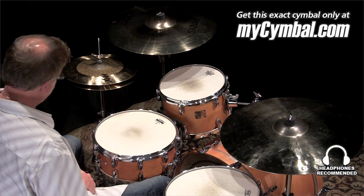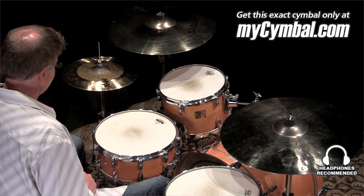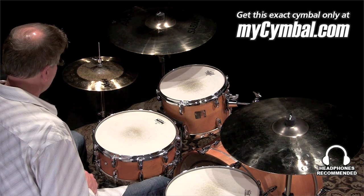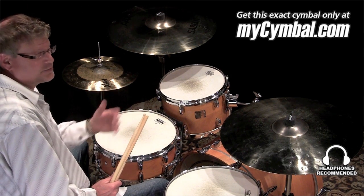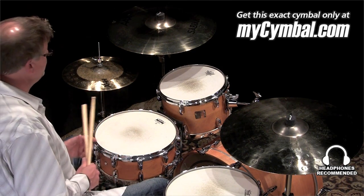Check them out. So you can hear you've got the nice crisp foot chick, a nice open splash when you play with your foot, and then you'll also get the nice articulation with the tip on the bow. Check this out.